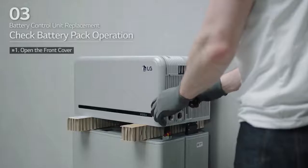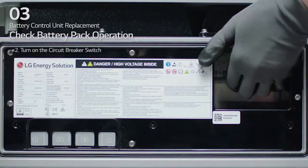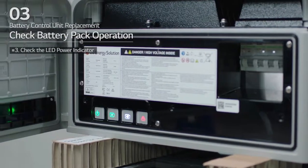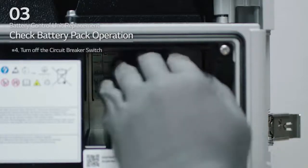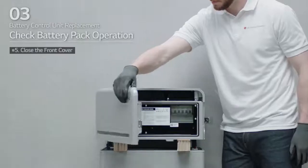First, hold and turn the handle counter-clockwise and open the front cover. Then, turn on the circuit breaker switch. Check that the LED power indicator is turned on and that 60 seconds later, the LED fault indicator is blinking. If there are no problems, turn off the circuit breaker switch and close the front cover.